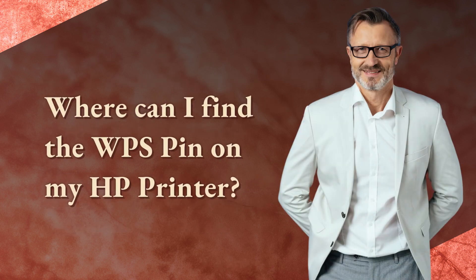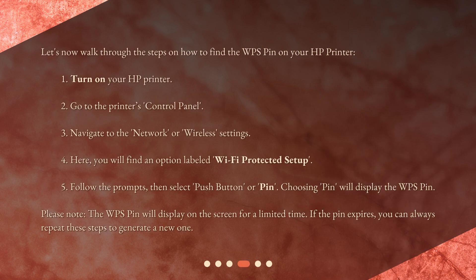Let's now walk through the steps on how to find the WPS pin on your HP printer. First, turn on your HP printer. Go to the printer's control panel. Navigate to the network or wireless settings. Here, you will find an option labeled Wi-Fi Protected Setup. Follow the prompts, then select push button or PIN. Choosing PIN will display the WPS pin.